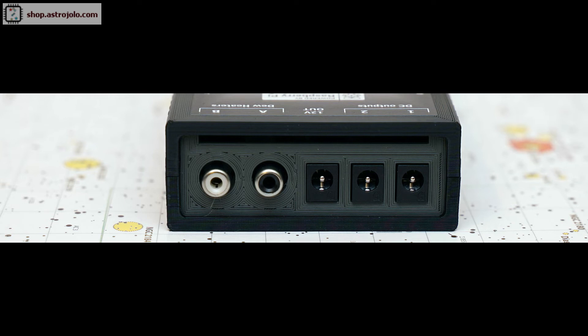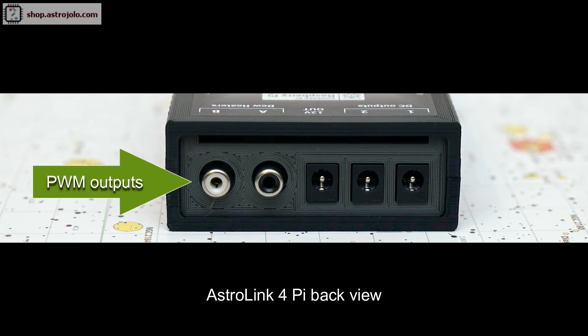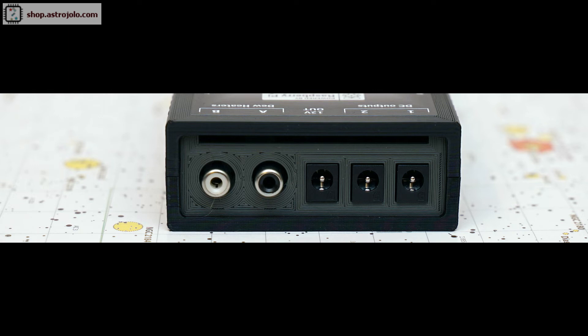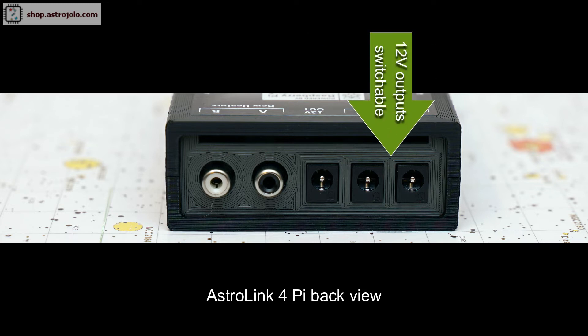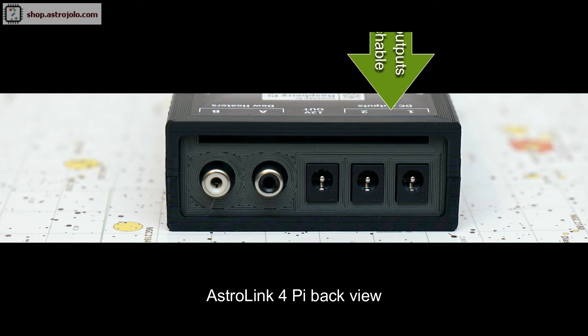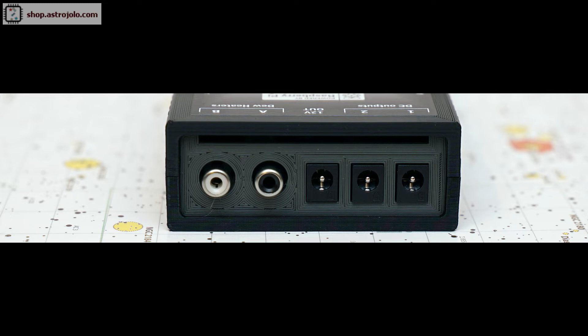At the back we have five sockets. Two pulse width modulation regulated outputs for dew heaters, adjustable in the range from 0 to 100%. Then three 12V DC outputs for powering setup components — one is permanent so voltage is always present, and the next two are switchable so they can be switched on from the INDI panel. At the top of the back panel there is a slit which is the outlet for the ventilation fan — you should not cover this slit as it may cause the device to overheat in extreme cases.